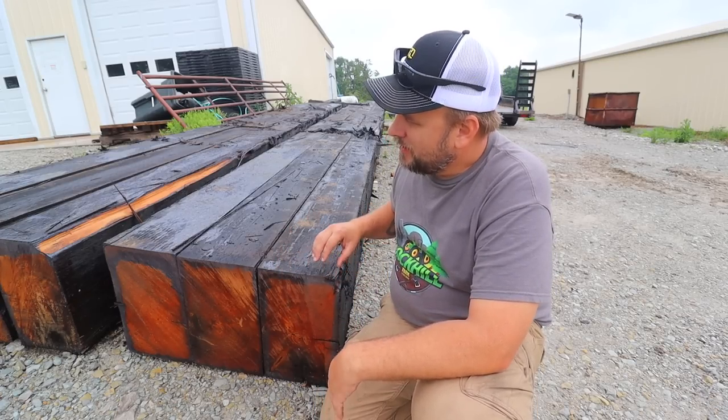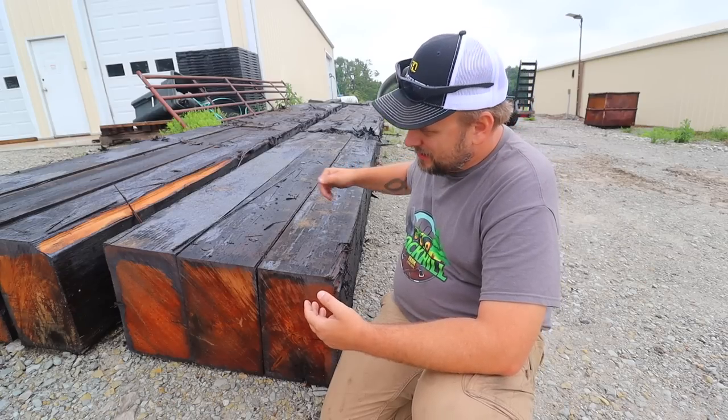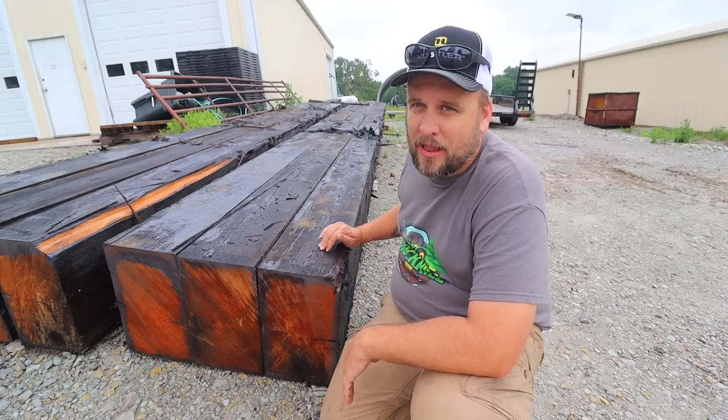Then we'll mill each of these thirds and cut them to length, because my mill is only 16 and a half foot capacity and these are 28 foot. First we'll probably have to use a cutting torch to get these giant bolts out — getting them separated will be a whole project — and then actually milling them will be a different challenge. Hopefully we can get all the metal out.